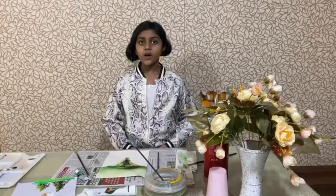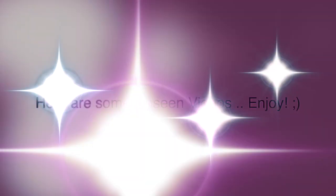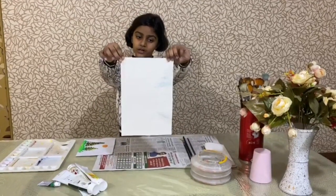If you have any questions, drop them in the comment box and I will answer your question as soon as possible. Thank you. You need a 300 GSM watercolor paper.